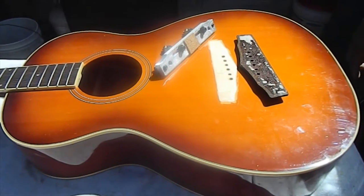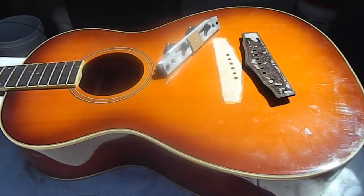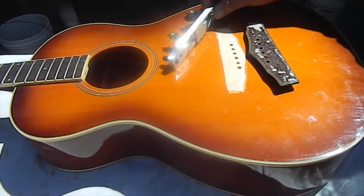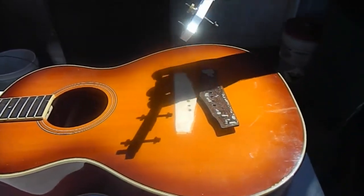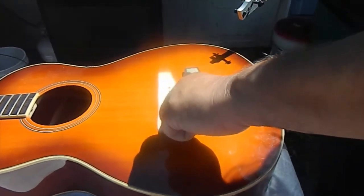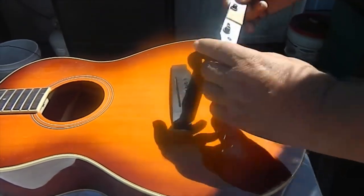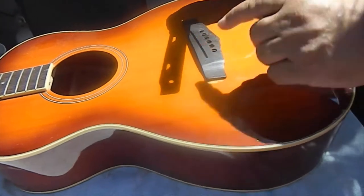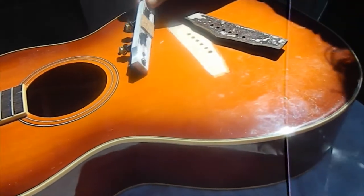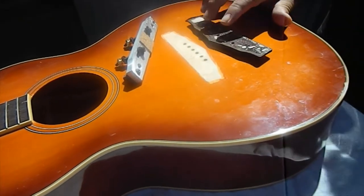Welcome back to the Guitar RX channel. Today we're going to show you how to re-glue a bridge onto an acoustic guitar that has came up, using a Sloan clamping system. This system is fantastic — these bolts go underneath the bridge plate, going through the first and sixth pinhole, then come up through the bridge. The tool lays down on there and you're able to clamp with even pressure all the way across. It's a great tool — you can find these on eBay, I'll put a link in the description.